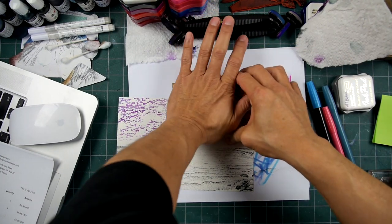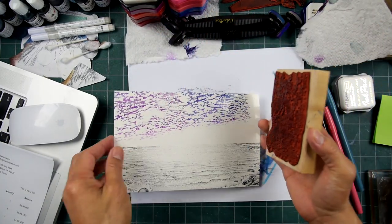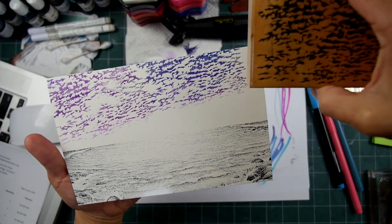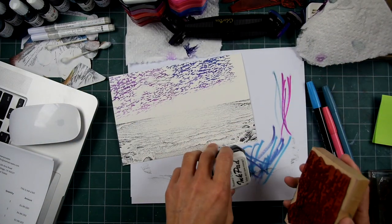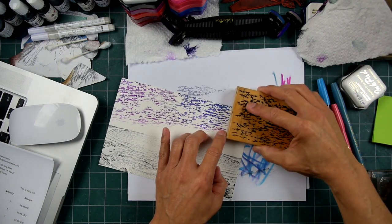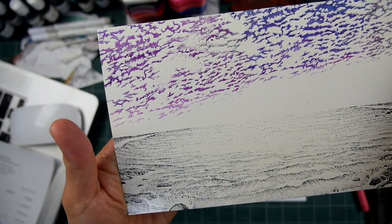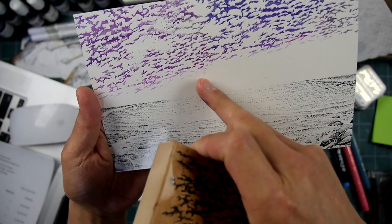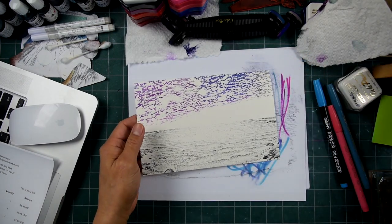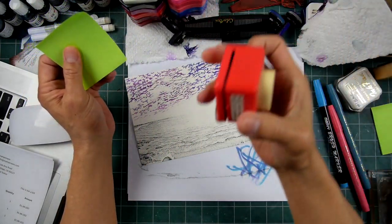So let's transition a little of this off. Something like this — I was going to say we could color that in, but I'm not going to. Let's just go with the gray here and overlap that like so. So we have some transitioning tones right in here. I'm going to put that little bit of a sun there — we're going to use a masking technique, and I just have a circle punch right here.